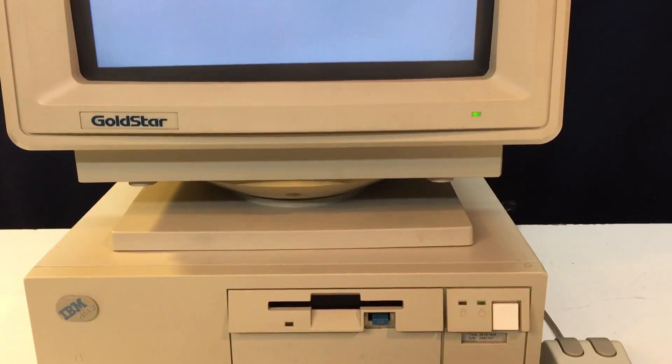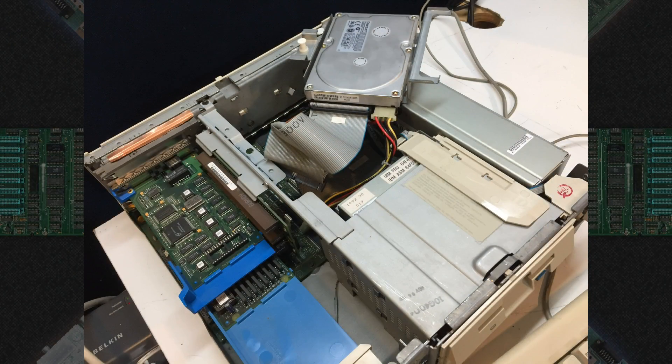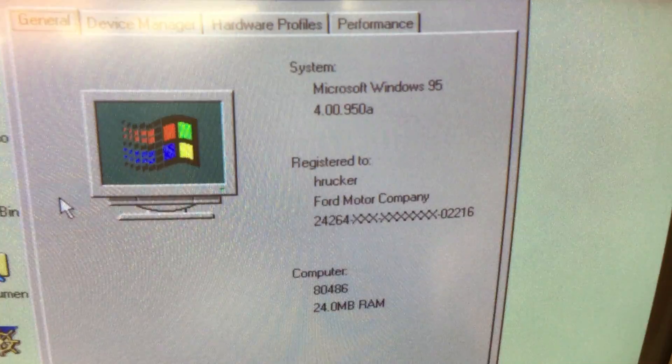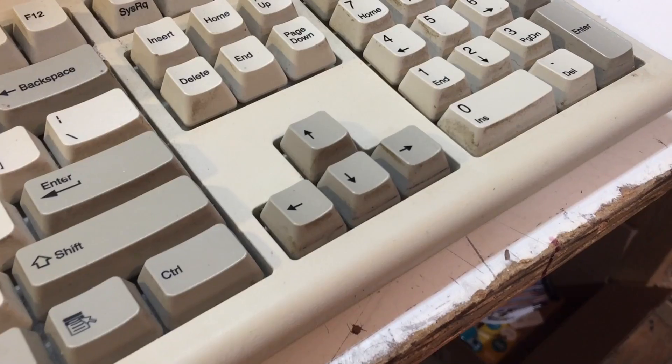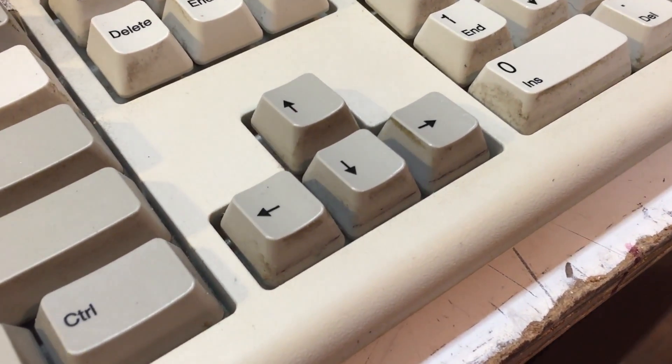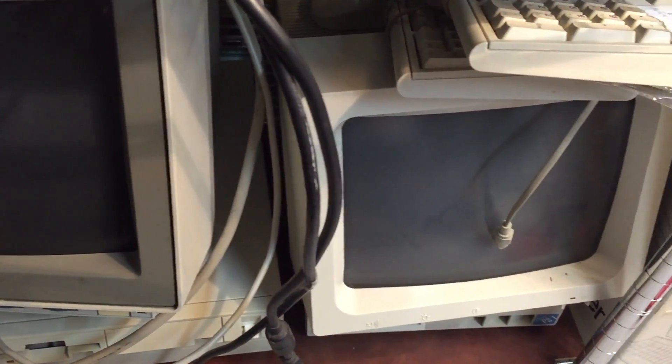But before we dig in, let's talk a bit about the machine we're going to install it on. This is the IBM PS2 Model 76. It sports an Intel 486 33MHz processor, 24MB of RAM, and a 2GB SCSI hard drive. It came from Ford Motor Corporation and had Windows 95 and an Ethernet card added to it. Judging by the grime on the keyboard, it came from a dealership. It's a neat part of my collection and complements my other original IBM hardware.